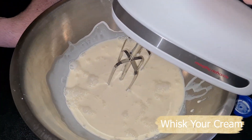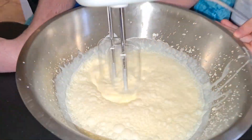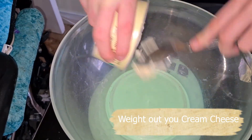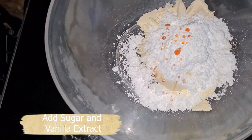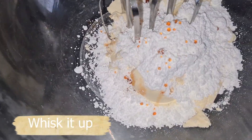Whip your cream until it doubles in volume. Weigh out 200g of cream cheese, then add your icing sugar and vanilla extract to your cream cheese and mix them together.